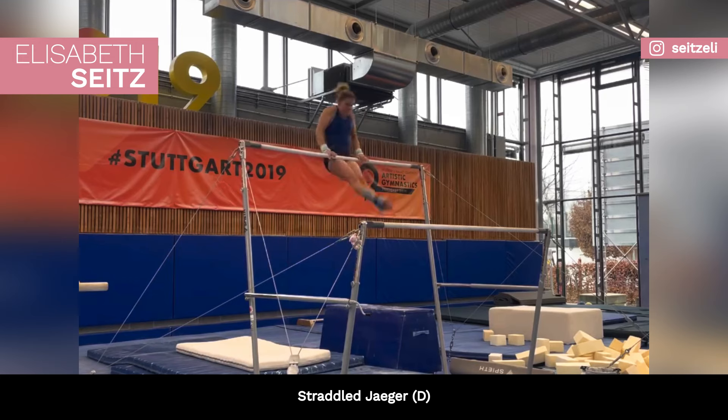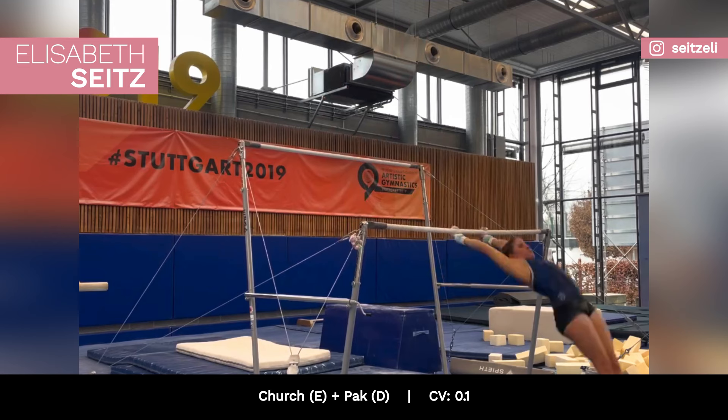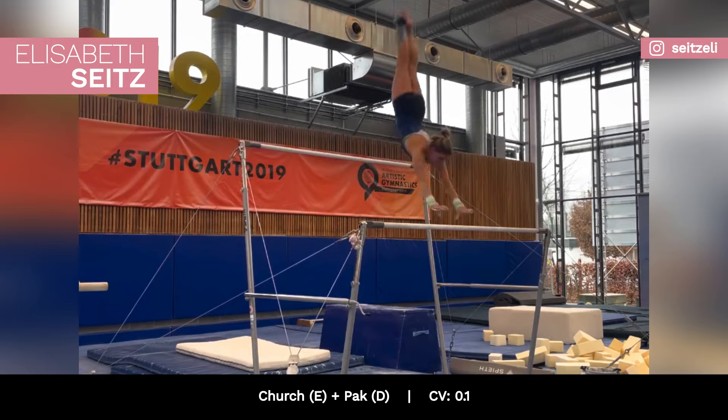Elizabeth Seitz has regained her straddled Jaeger, rated D, and her church-pack combo on the uneven bars. The German athlete is coming back from an Achilles tendon injury.